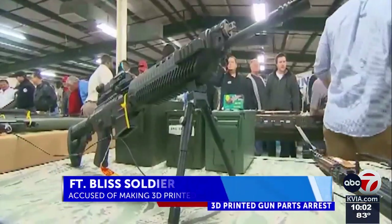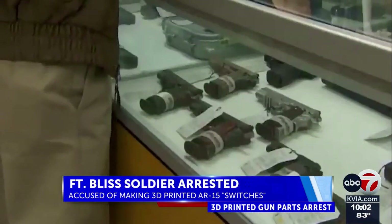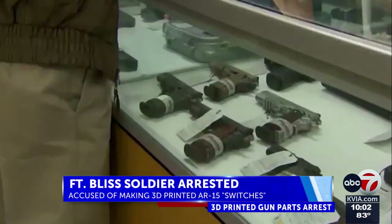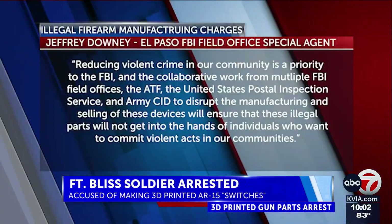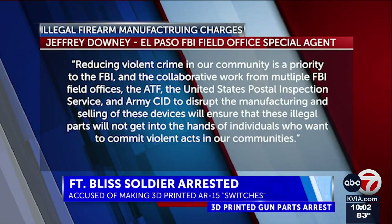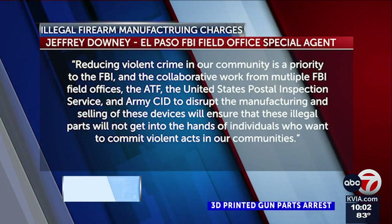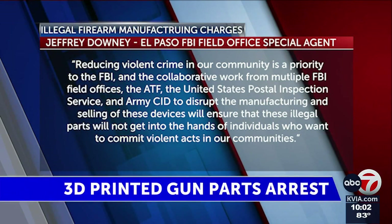ATF says they are thrilled to have some of these devices now off the streets, calling them highly dangerous with potentially catastrophic consequences. The FBI's El Paso sector gave ABC7 similar words: reducing violent crime in our communities is a priority of the FBI, and the collaborative work from multiple FBI field offices, the ATF, the U.S. Postal Inspection Service, and Army CID to disrupt the manufacturing and selling of these devices — we want to ensure that these illegal parts do not get into the hands of individuals who want to commit violent acts in our communities.